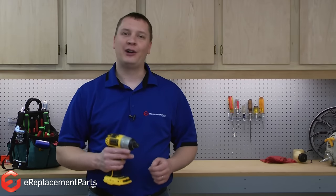I'm Mark from eReplacementParts.com. In this quick fix, I'm going to show you how to replace the chuck on a DeWalt impact driver.